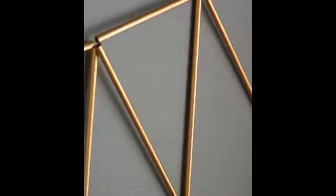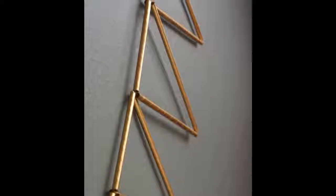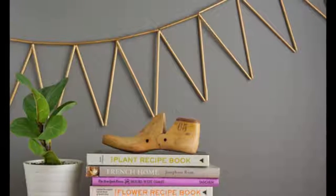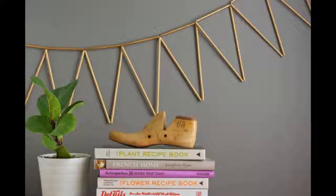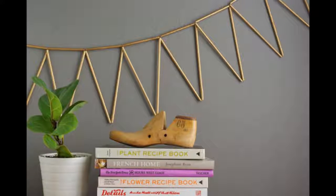Tip 15: Gold spray paint plus straws plus string equals the easiest party bunting. Buntings aren't dead yet — try something a little less country with this gold straw bunting. It's light and airy and almost feels like a piece of jewelry for your home. You'll need lots of paper straws — full length straws and one half-length for each triangle — some heavy thread or twine, and a large needle.